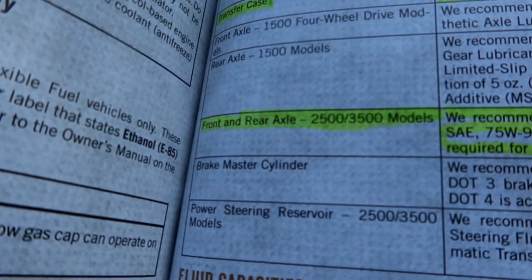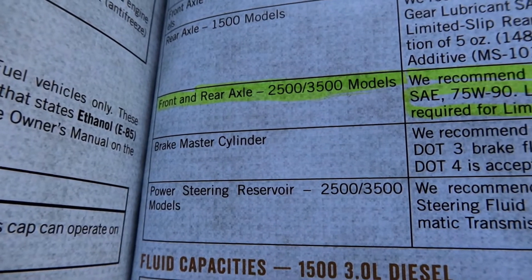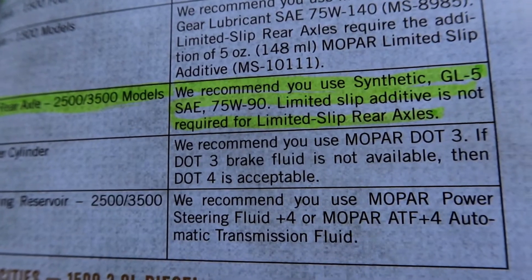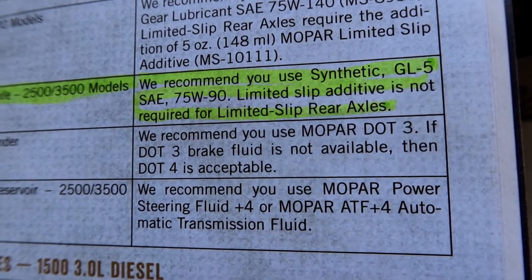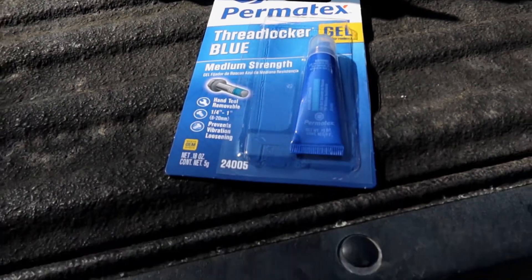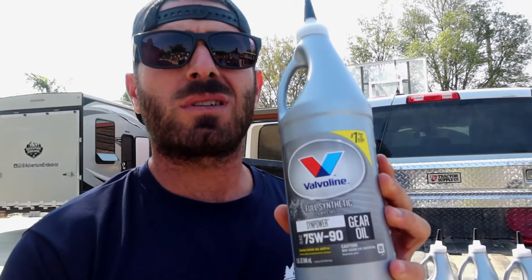We did buy this truck brand new so this is the correct manual for the truck. I highlighted it here so everybody can see — front and rear axle Ram 2500 and 3500 models. They recommend synthetic GL5 SE SAE 75-90 weight. You do not need an additive. We went with Valvoline full synthetic 75-90 gear oil. We've always had great experience with Valvoline. I've been working on cars my whole life so this is a good choice.